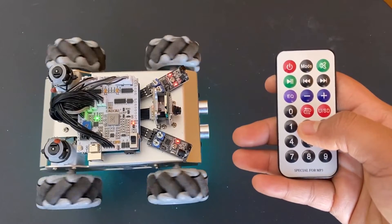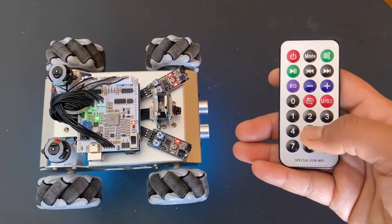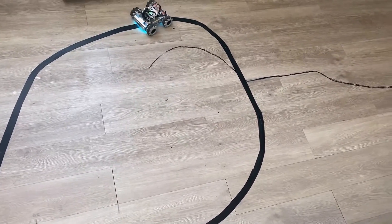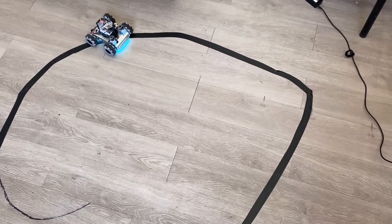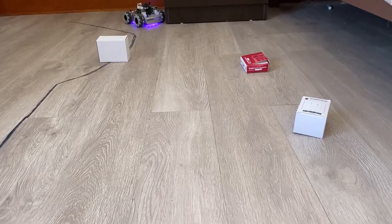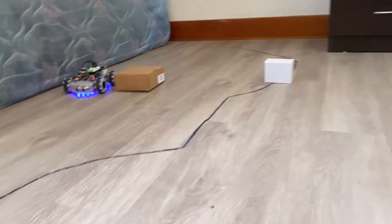The robot is controlled using the IR remote. The robot can also be used as a line following robot. The line following movement is drift based and is achieved using a line sensor. The ultrasonic sensor on the robot can help in obstacle avoidance and hence it can be used as an obstacle avoidance robot.